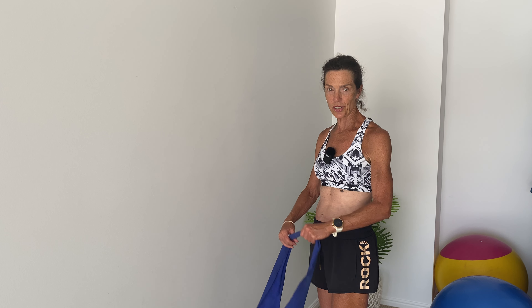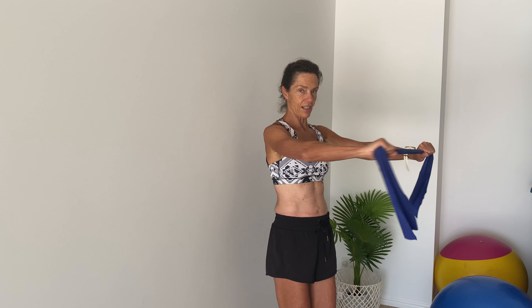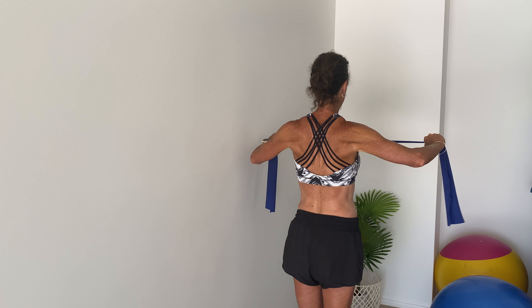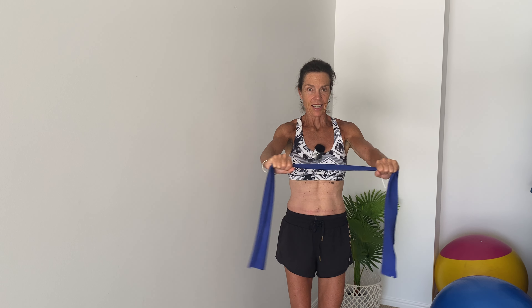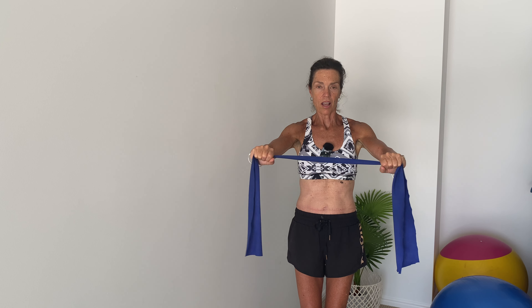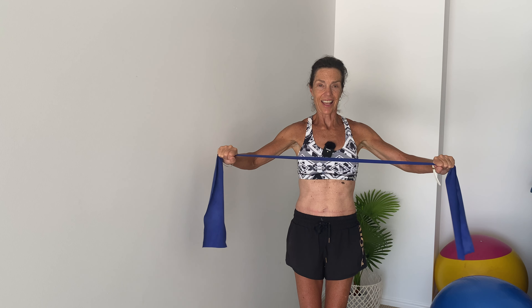Next one is for our back muscles. I'm going to show you from the side. Bring your hands out at shoulder height, shoulder distance apart. You're going to open and as you open, squeeze your shoulder blades together. Exhale, inhale — open up that chest, work those back muscles. Keep going, squeeze the shoulder blades toward the spine, open up through the chest, and squeeze.